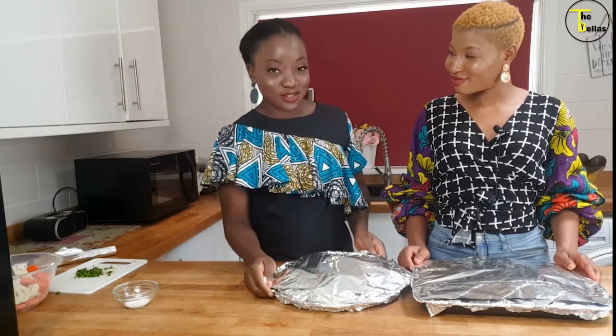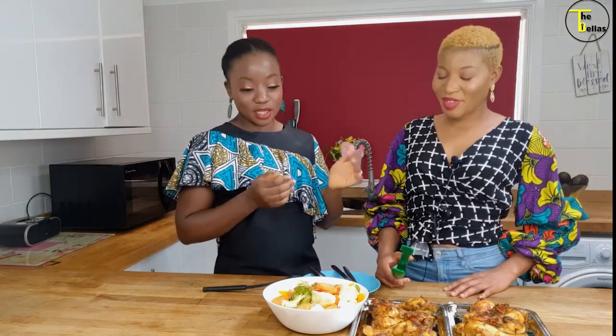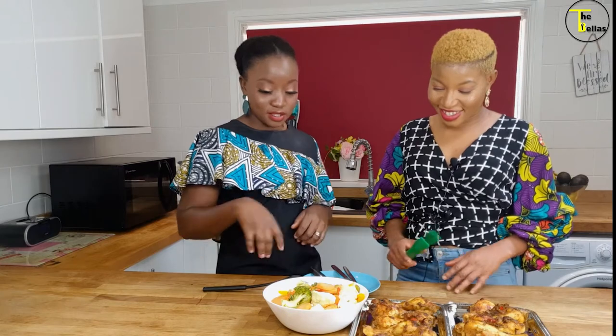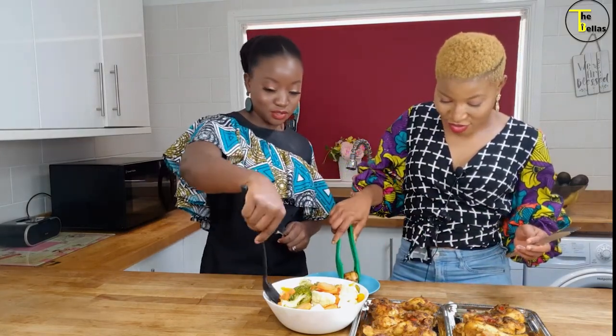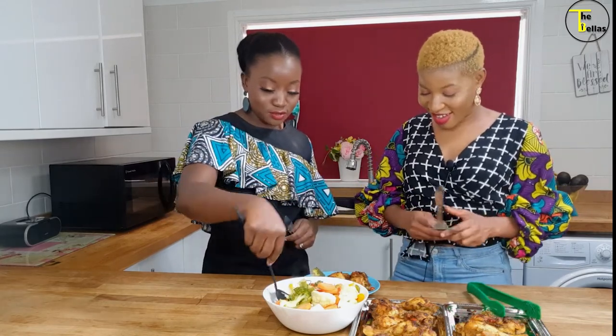Ladies and gentlemen, we are now done — take a look at this delicious looking dish! Remember, no eating off your screen — be patient, make yours, you can do this too. Thank you so much Sunshine Abby for showing us how to make this healthy, nutritious meal. This is a complete meal — you don't need rice or pasta. If you want your summer body to load, this is the target! Let's dive in — some veg and some chicken. So crunchy and yet so easy on the lips!